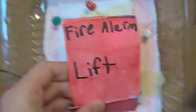Put this back down. Okay, so now I'm going to put the cover back on. And I guess that's basically it.